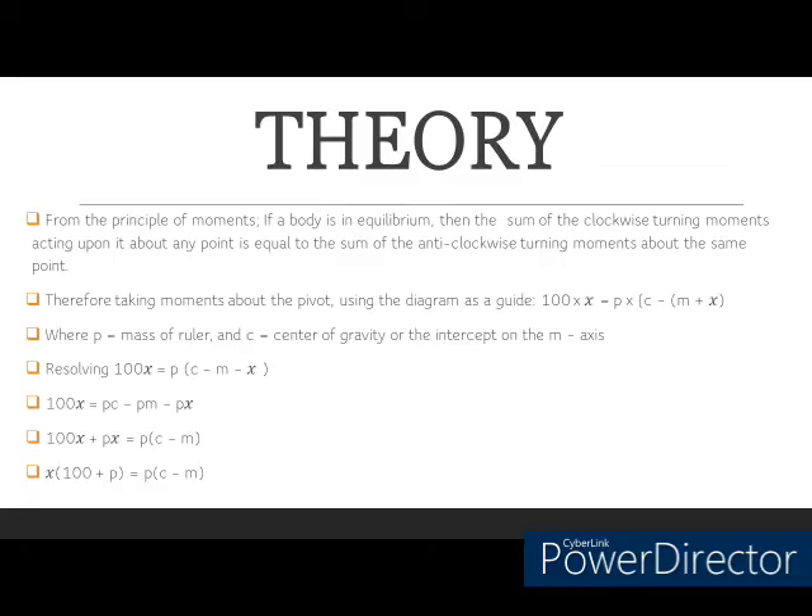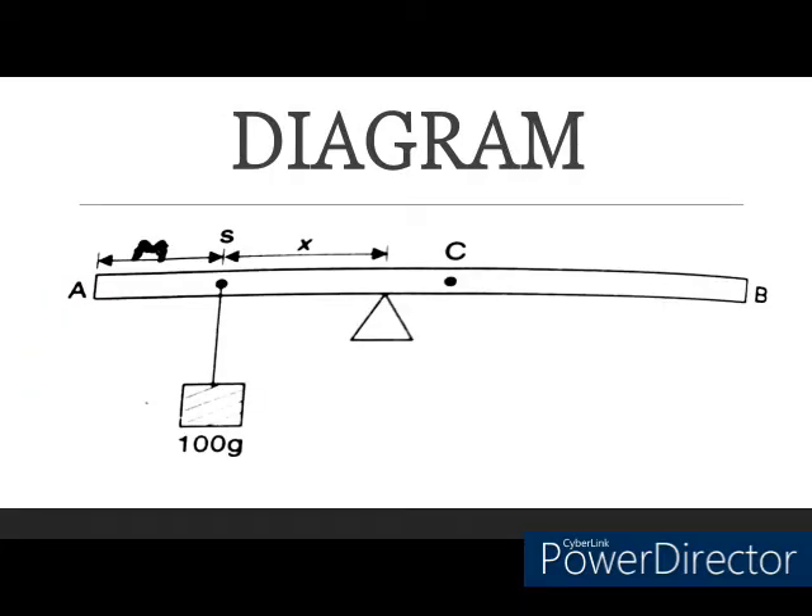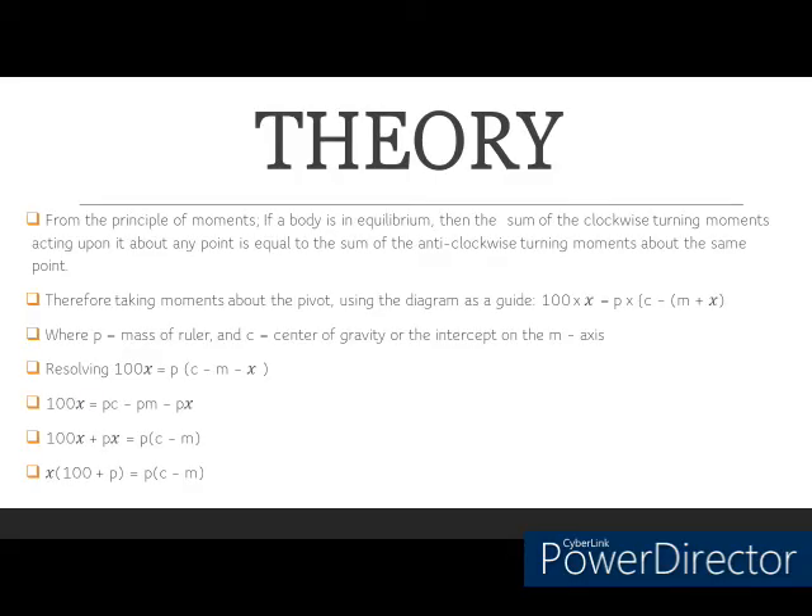From the principle of moments, which states that if a body is in equilibrium, the sum of the clockwise turning moments acting upon it about any point is equal to the sum of the anti-clockwise turning moments about the same point. Applying this principle, I get that 100 times x is equal to p times the bracket (c minus m plus x), as taken from the drawing. Making m the subject of the formula gives m equal to (c minus x) times the ratio (100 plus p) over p.